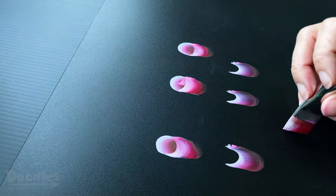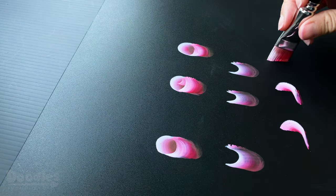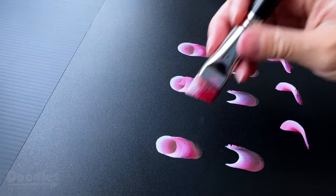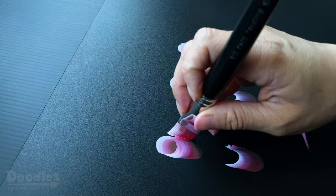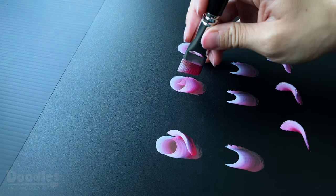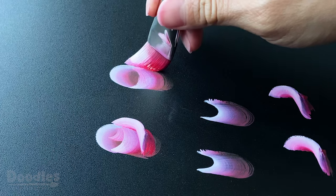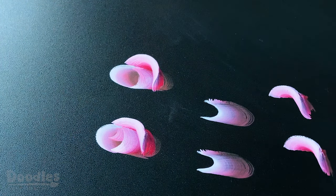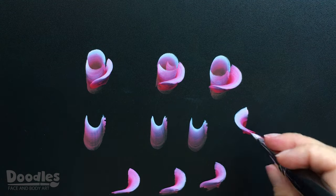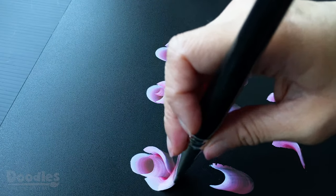To complete the center of the rose, you are going to paint two smaller petals on each side by making a backwards C. For this particular stroke, press down on your brush and give it a small twist as you come around. But halfway through the motion, you are going to lift your brush a bit on the front and end the stroke by following through with a lighter color. Repeat this stroke but in the opposite direction. You can continue to add more of these petals as needed.